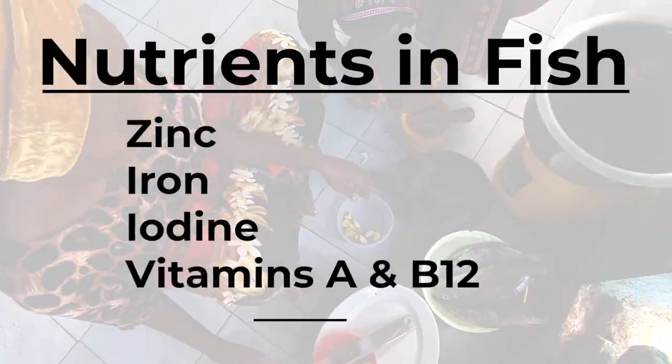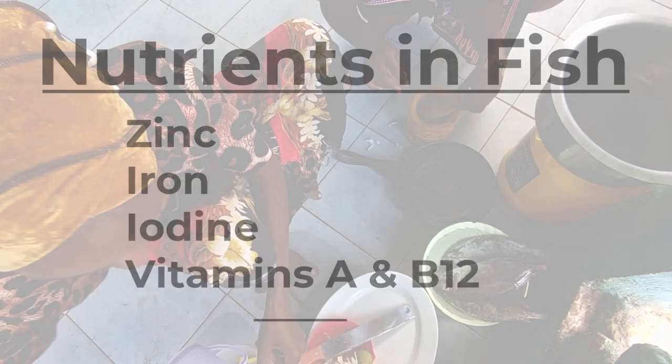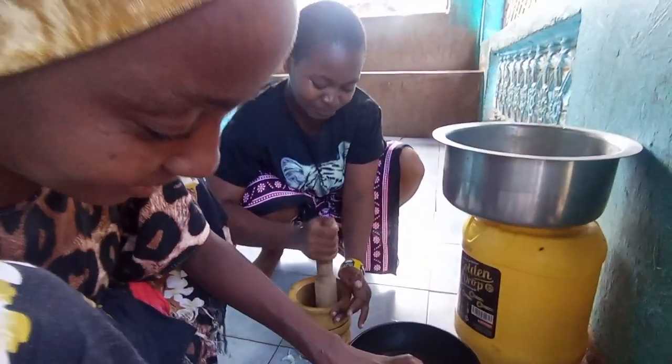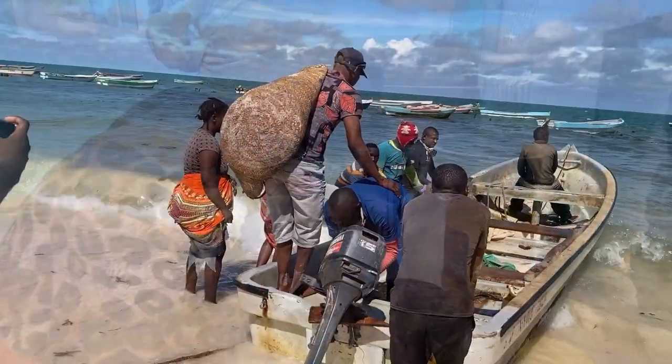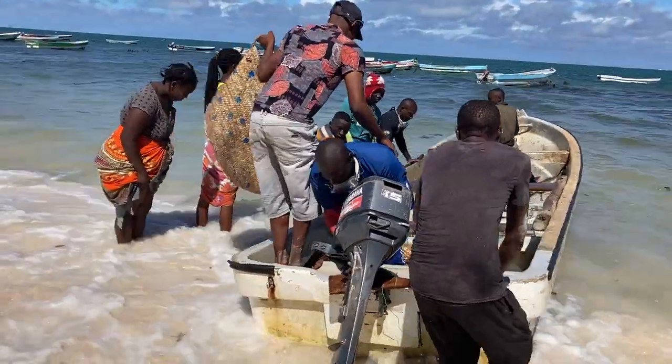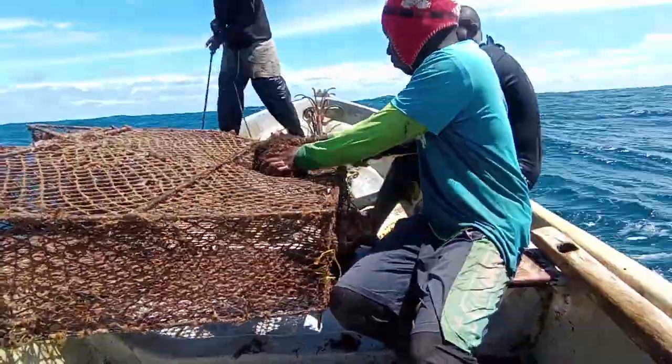Fish have vital zinc, iron, iodine, and vitamins A and B12, all of which are important for the body and for growing children. Small-scale fisheries have the potential to generate income and augment fish consumption, while being environmentally sustainable if appropriate systems are in place, such as using the traps we have shown you today.